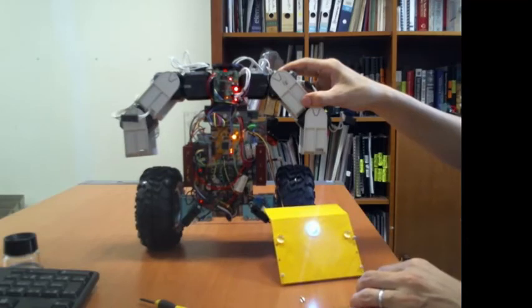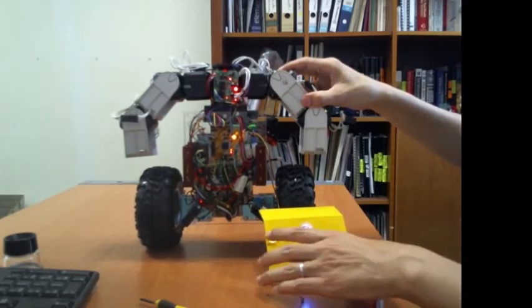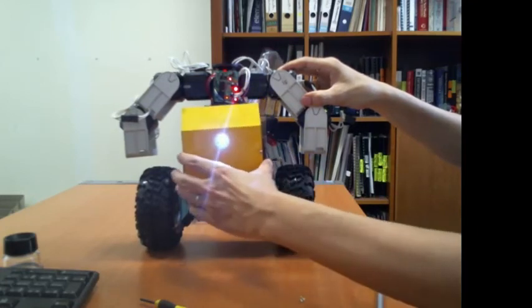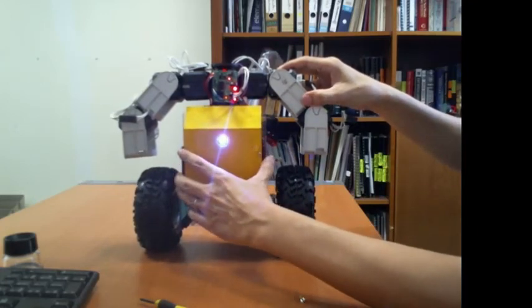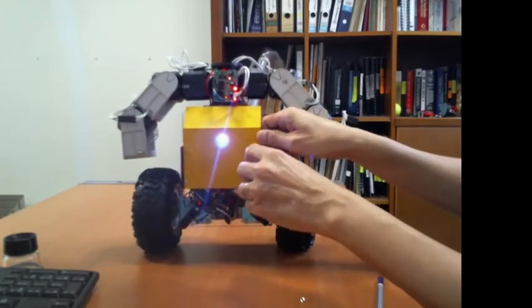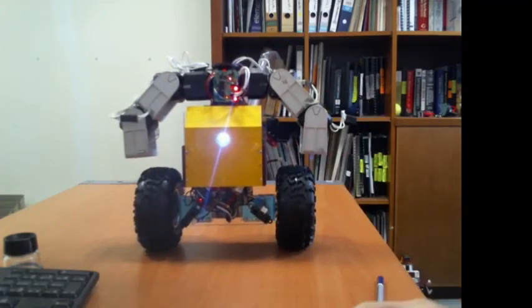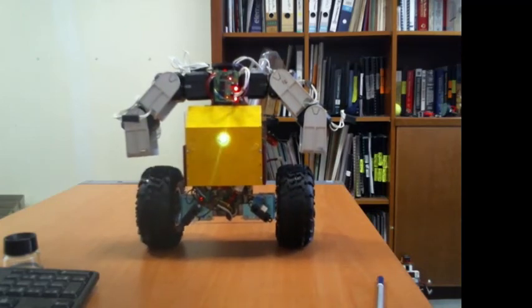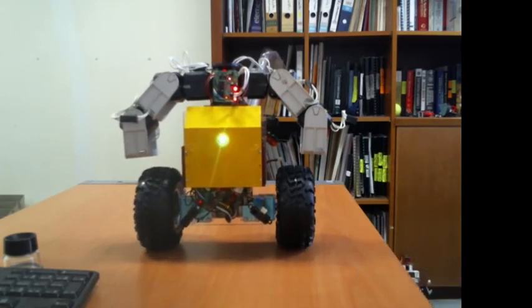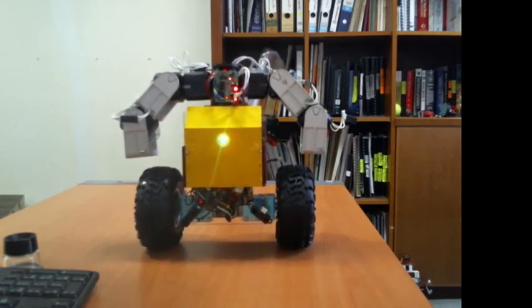Let me put back the front cover. I'll also disconnect the robot from the computer. I hope to continue to have the time to work on this machine — if I have any new updates I will post them on my channel. Thank you for watching.